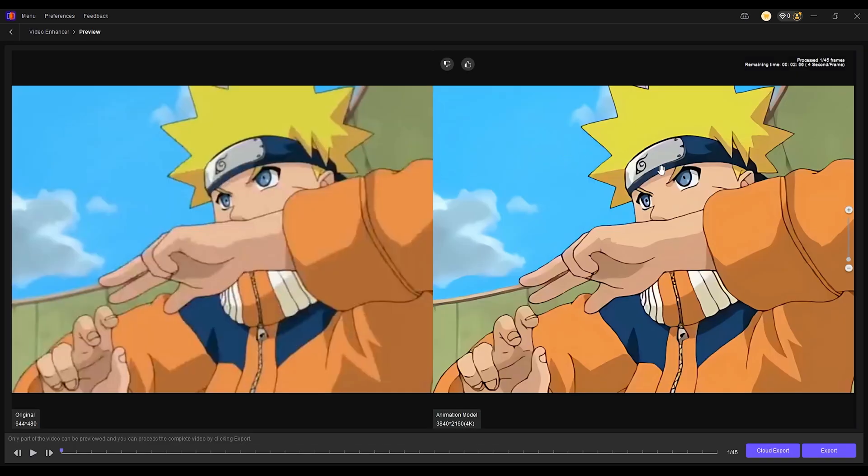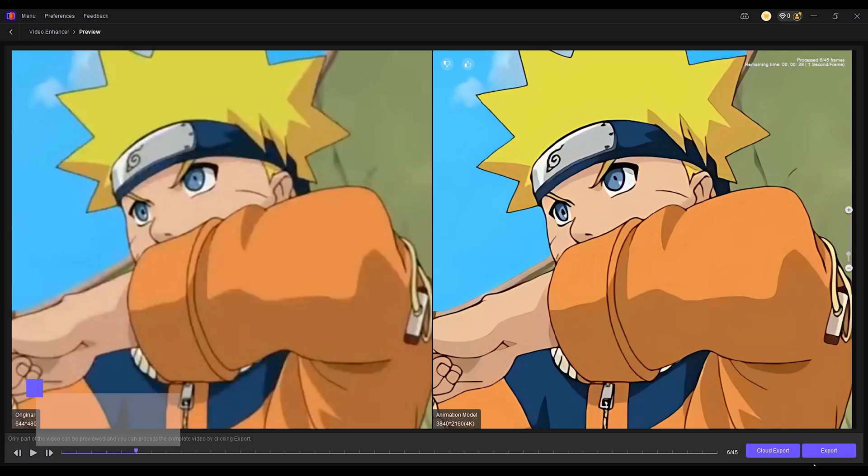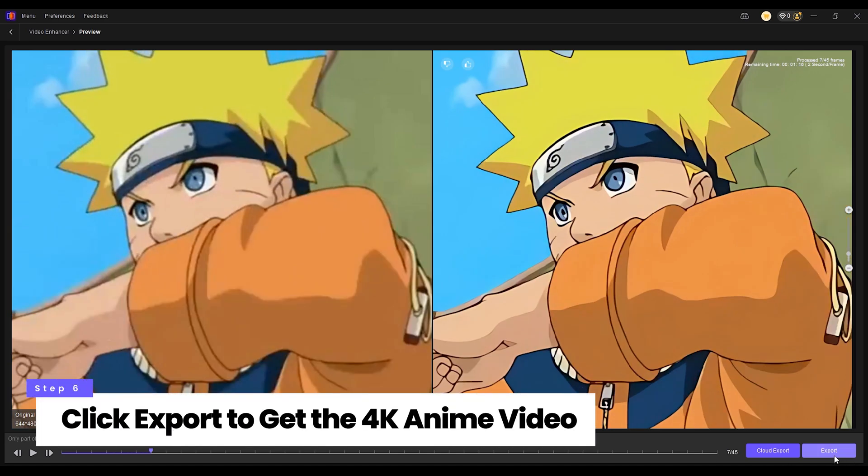You can preview the enhanced result before proceeding. Then click export and you will get the 4K anime videos.